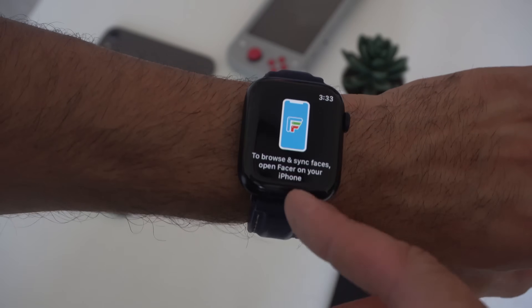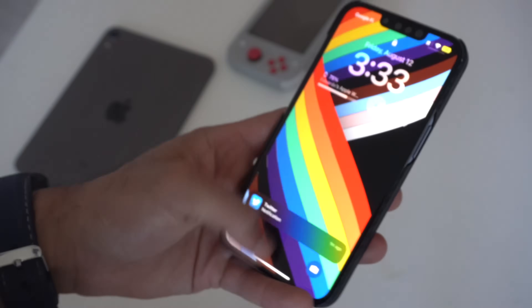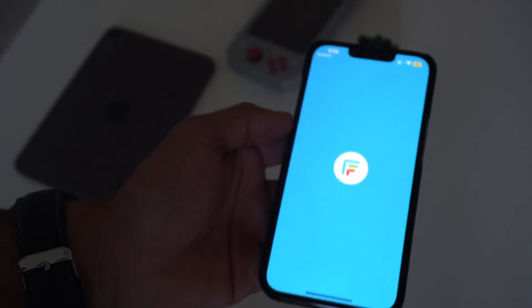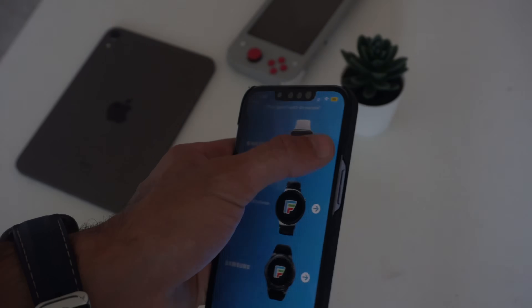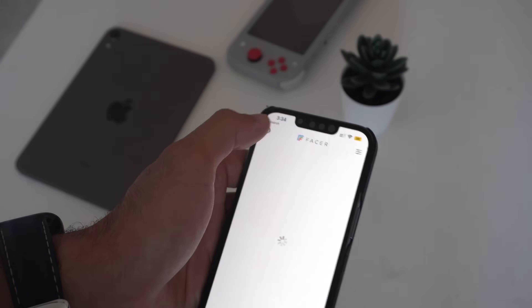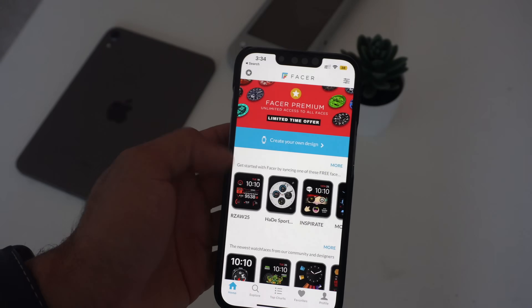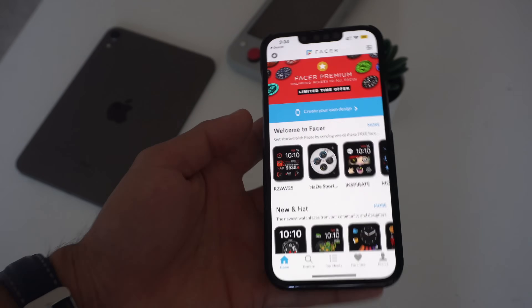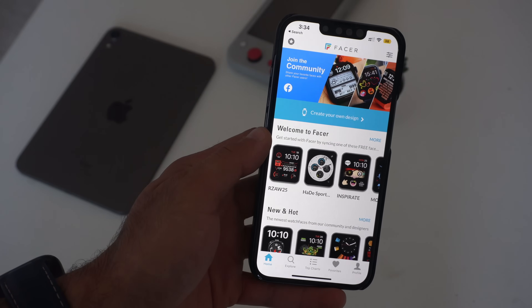Another cool one is WatchFaces by Facer. This requires you to go on your iPhone to browse through the library of different watch faces that are available. This is also available on other third-party smartwatches as well, but we're going to go into the Apple Watch — we are on the Series 7. They've categorized everything, and we have all these different designs to choose from. This is community-inspired too, so people can upload their own watch faces.